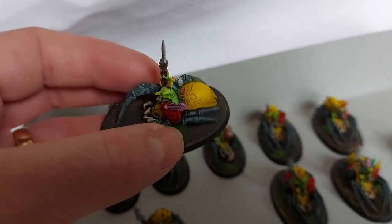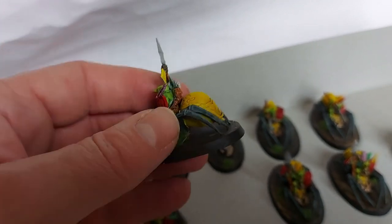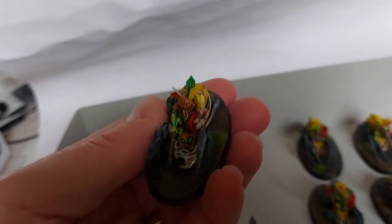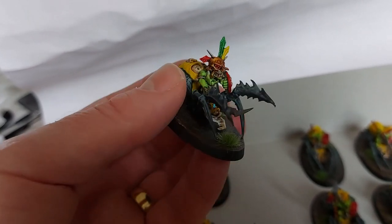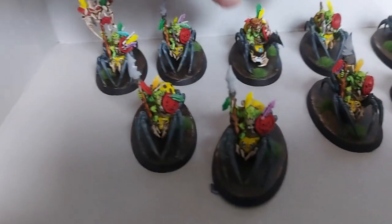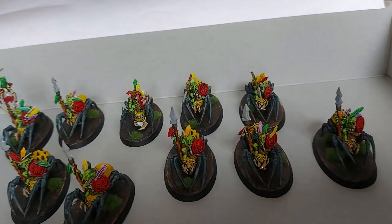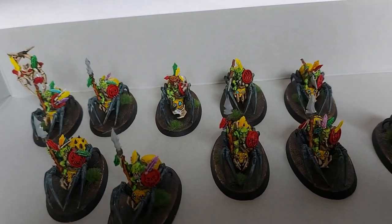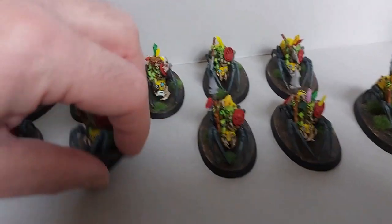I've had these done for about two weeks, but I've been too busy building and doing videos of other things. So there we go — this is them done. I'm very happy with how they've come out. Although they are much more colourful than I was intending, I don't mind it. I like colourful these days. They will fit in with my squigs. So that's my next generation of spider riders done.